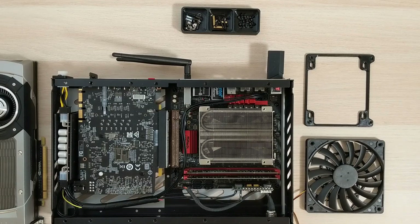Hey guys, this is J-Hack. Today I'm going to show you how to install your L9 1TM fan adapter.